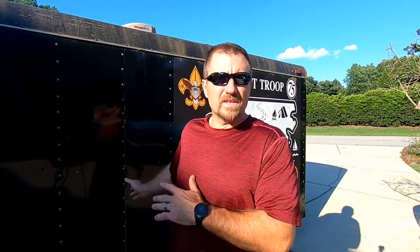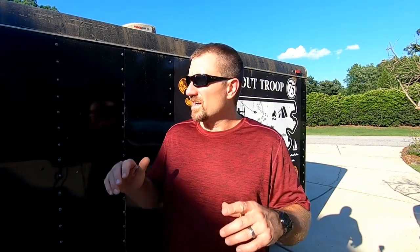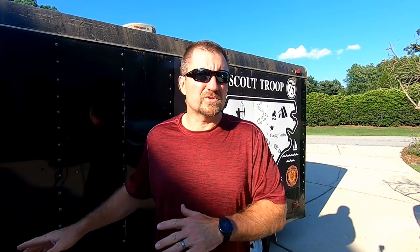We're getting ready to go to summer camp, and by the time this airs we'll probably be back with some good stories. I volunteered to tow this trailer — it's going to house everything the troop needs: foot lockers, cooking gear, flags, canopies, rain gear. I'm going to tow it with the Tacoma, which should be fine.